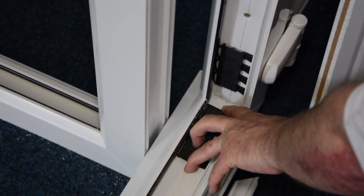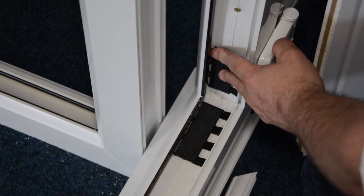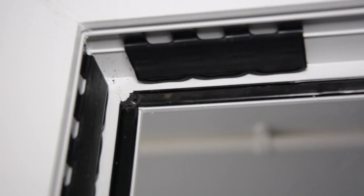From the hinge side, put the grey bridging packers in the bottom and side bottom. Also put the grey packers to the opposite side too, and the top side.